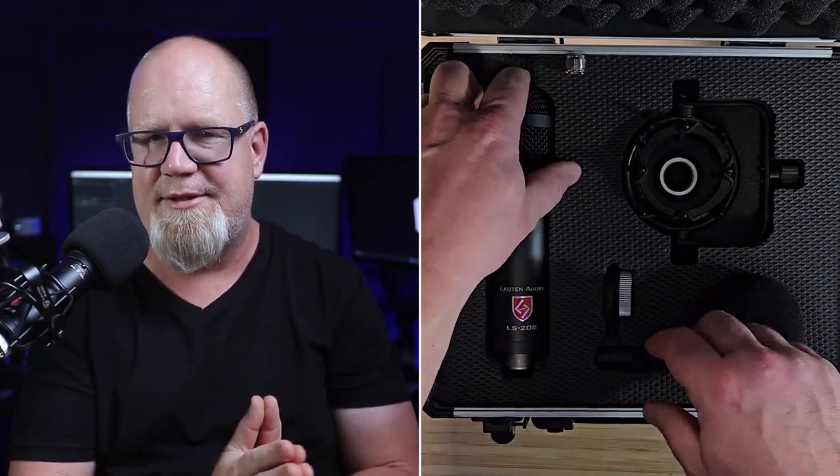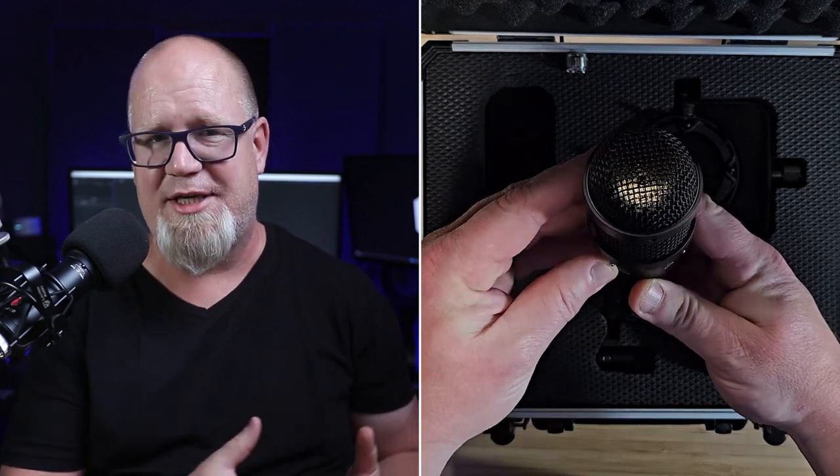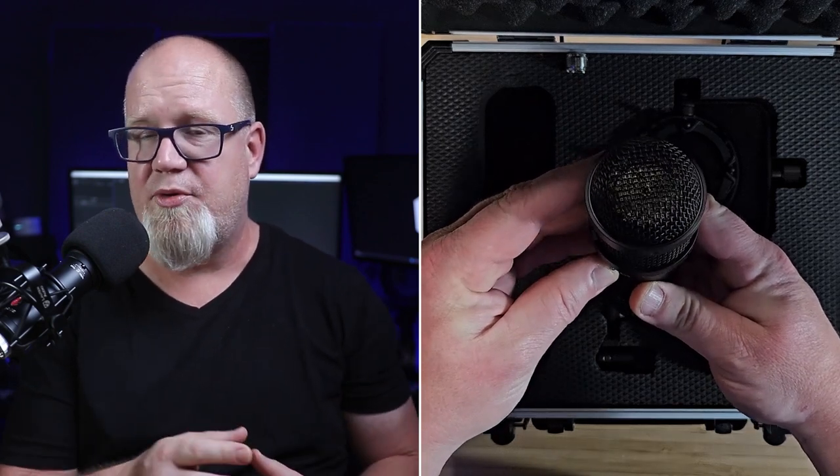This thing is exceptionally well built. Kind of a cross between a broadcast-style mic and a handheld, this thing is all class. One interesting feature is that it is an end-address mic, unlike almost every other condenser mic that is side-address. You can see that little capsule poking through right here.